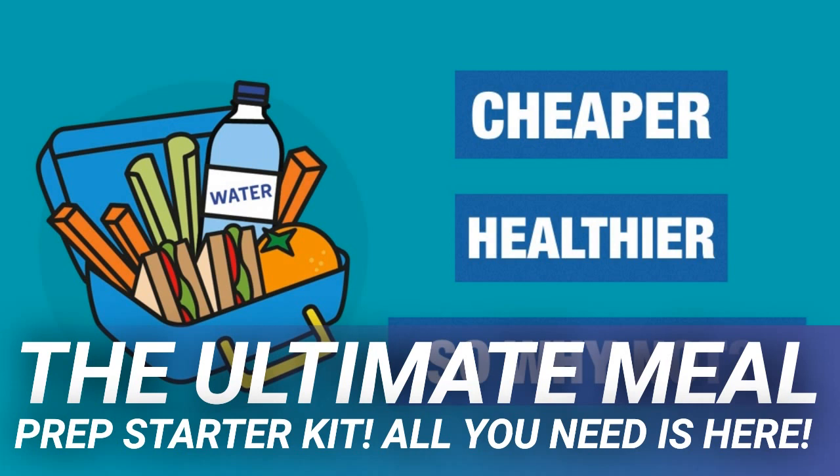Check your kitchen for supplies you can repurpose to help with your meal prep. You'll need small plastic or glass food storage containers — mason jars are excellent for this purpose. You may also want a bento box or divided lunch box if your meal will consist of multiple items. They're also adorable.